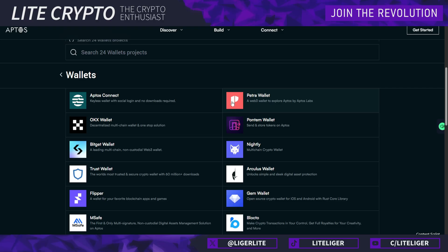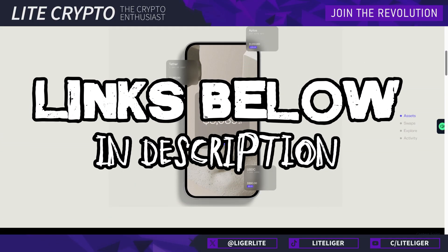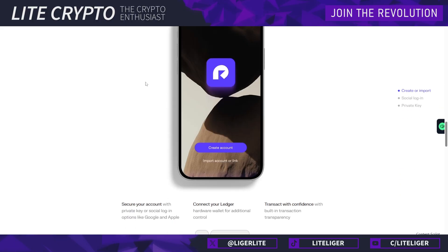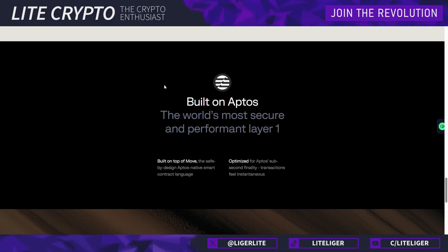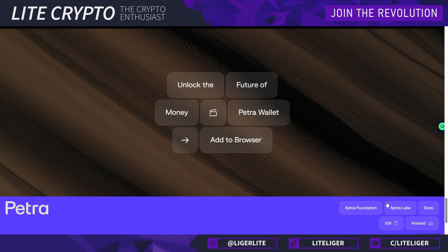Today's video will be focused on Petra as it's the most popular wallet right now. Let's jump into Petra's website — I have all the links listed in the description below. This is something you can download as a browser extension, which is what we're going to be using today, but it's also available on iOS and Android and the process should be one-to-one the same on those devices. Mobile devices might also support staking on a more streamlined process directly in the app.